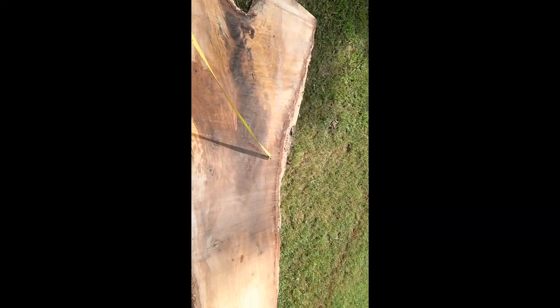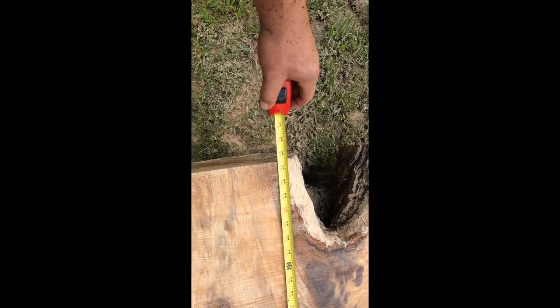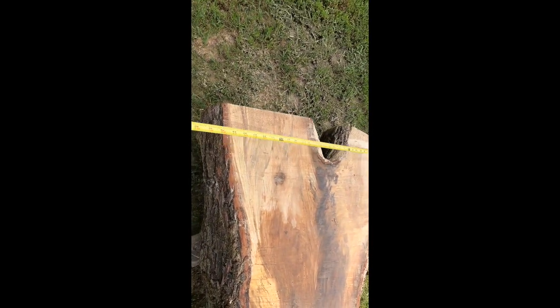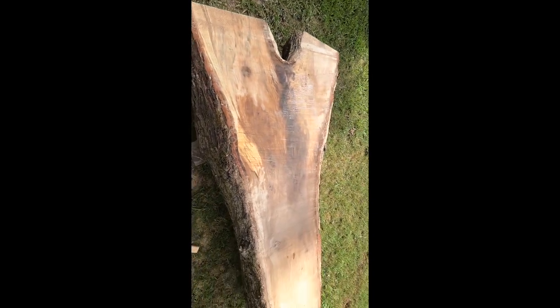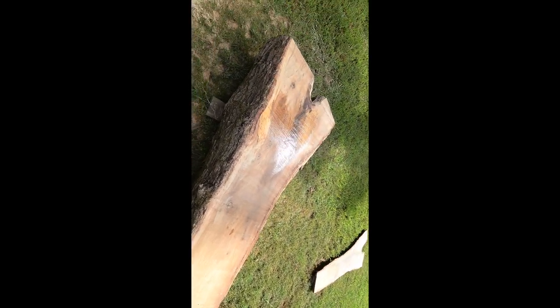Alright, first slab. These are about 5 foot 7 to 5 foot 8 inches long. This first one is the bottom side, so the top side is going to be a little wider. This one came in at 33 inches — not bad for the first one. It didn't take very long and it cut really good, so I'm excited to get going on this.